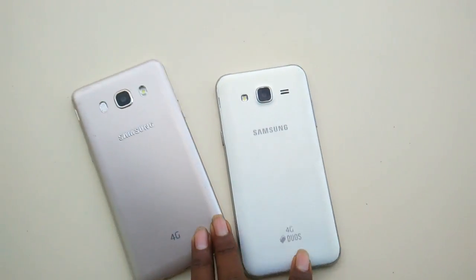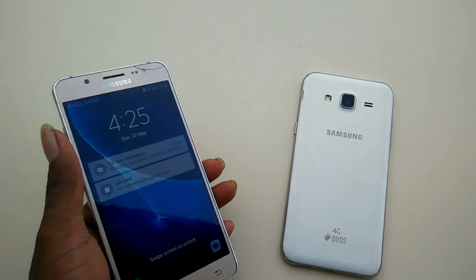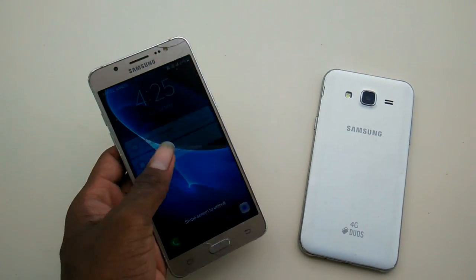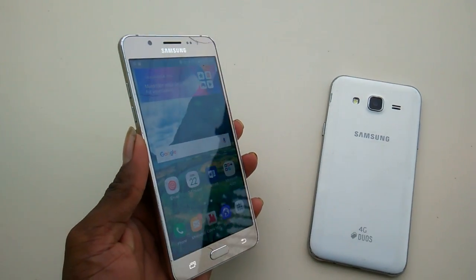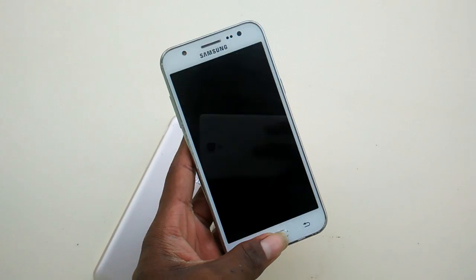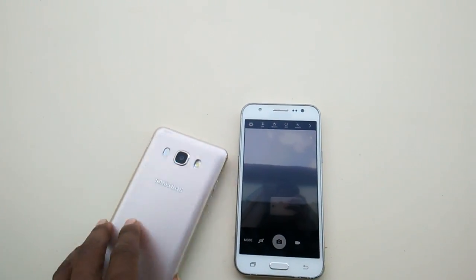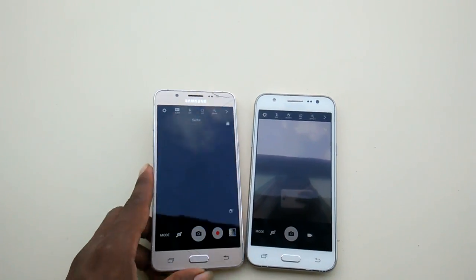What's up guys, it's TF Test. Let's get into it — check out the Samsung Galaxy J5. We have the 2016 model and the 2015 model. Let's spin and check out both phones.